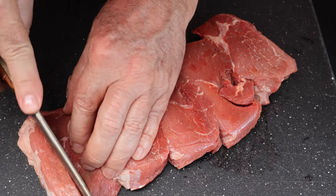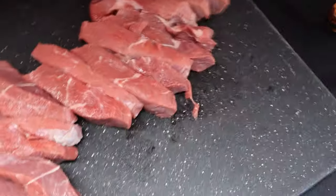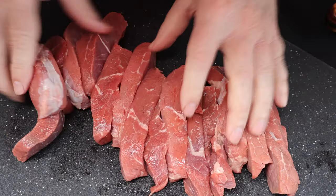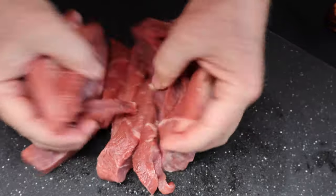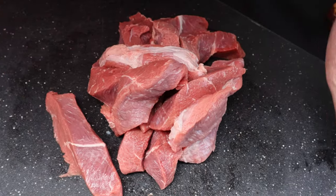We're just going to cut this up into strips — it goes easier through my grinder that way. Now you can see I've got them all cut up. I'm going to put it in the freezer for about 30 minutes to let it firm up. It's easier to grind.